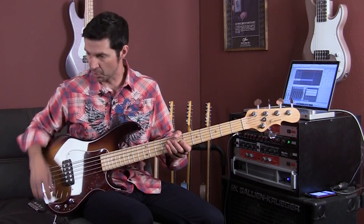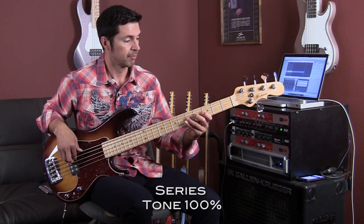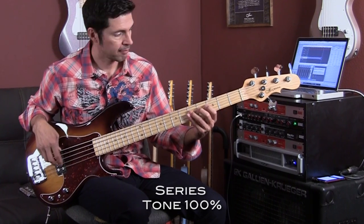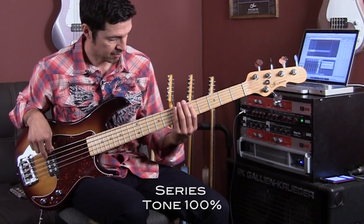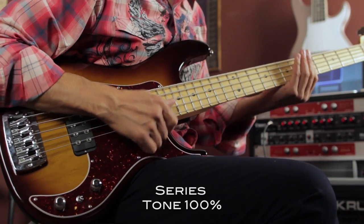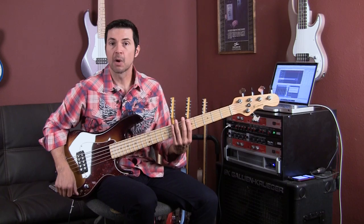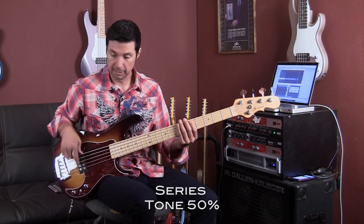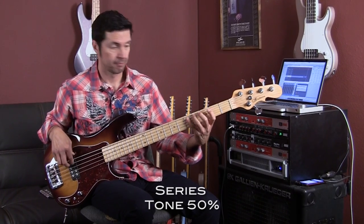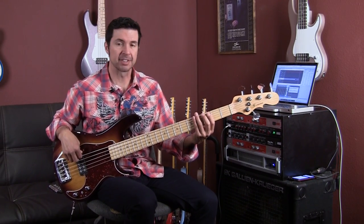So I have the volume up and the tone all the way up and I am in series. Let me back off the tone a little bit. And that low B is ridiculously stout.